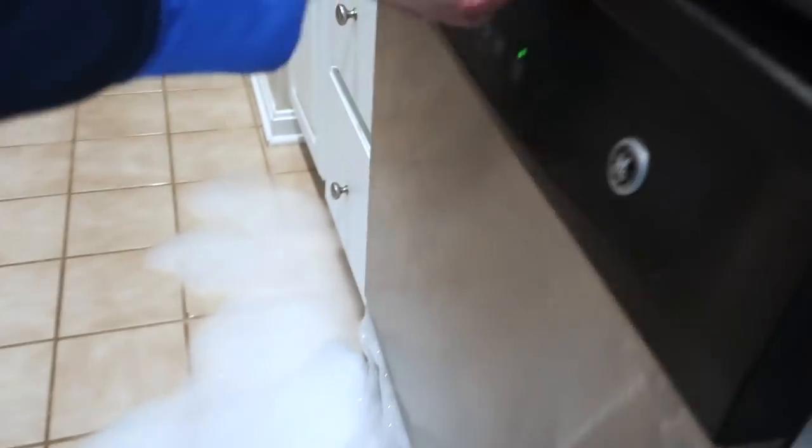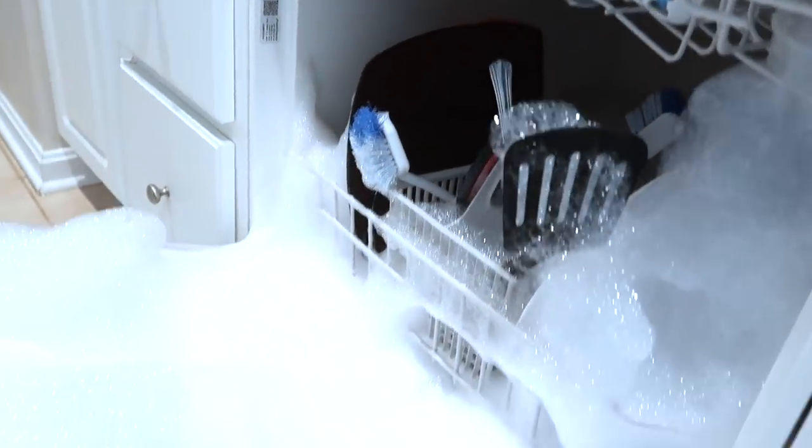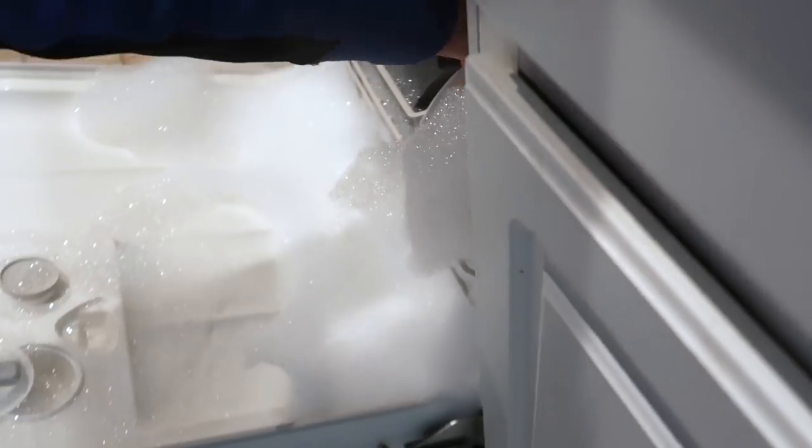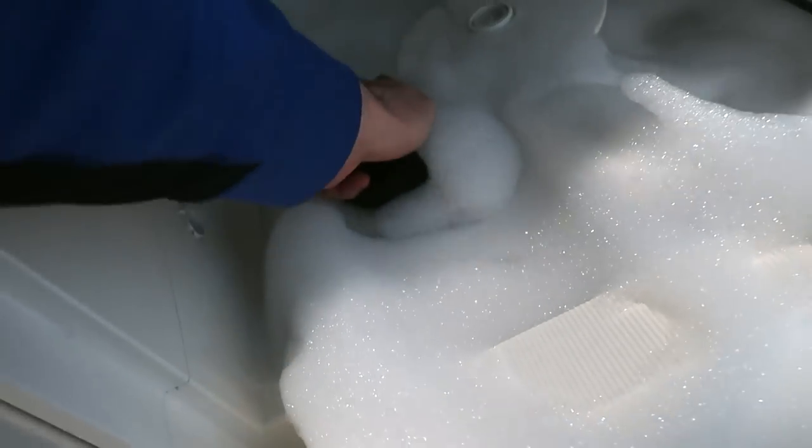And when they open this up, just soap everywhere. My son would just love to play with this soap, scooping out bowls and bowls of bubbles.